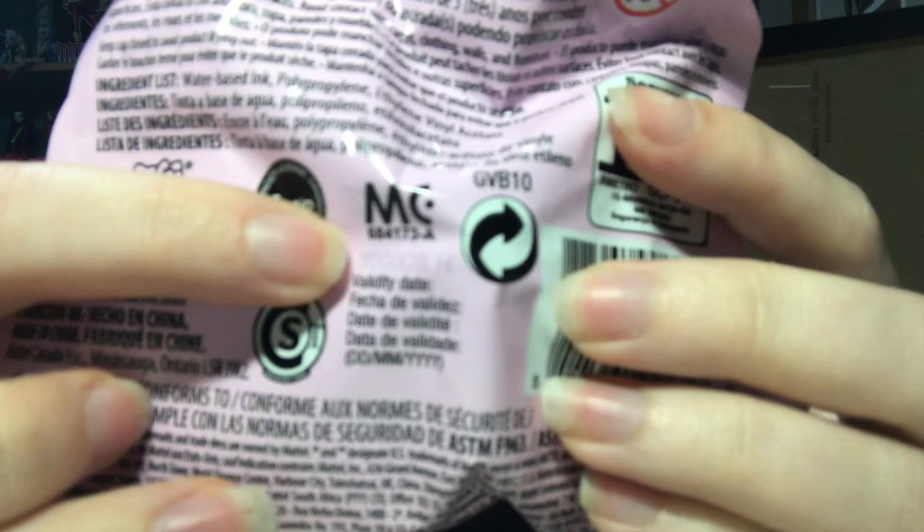So this is where the code is on the bag, right here. It's 3000 OB and then a letter. Now this code might expire — this is the code for the first release, it's possible it'll change. If your code is not 3000 OB and then a letter, it's a different wave than mine and I can't help you.